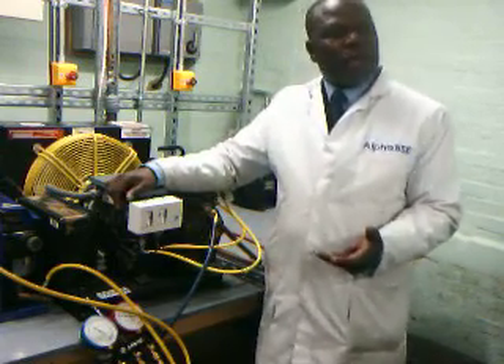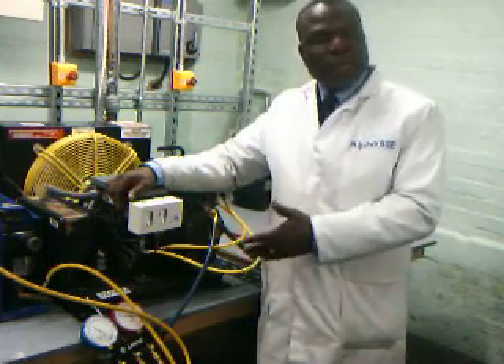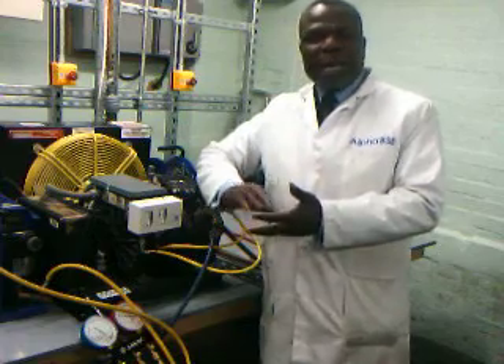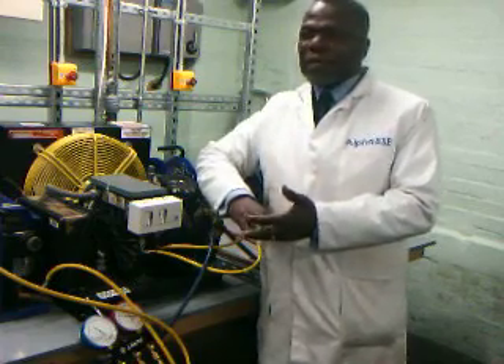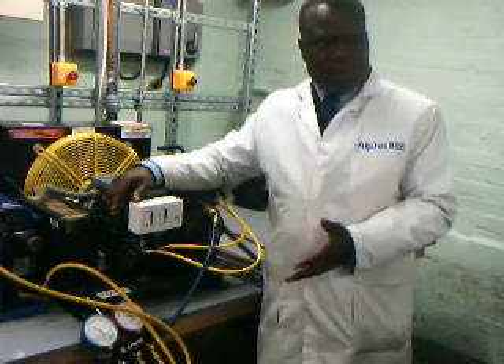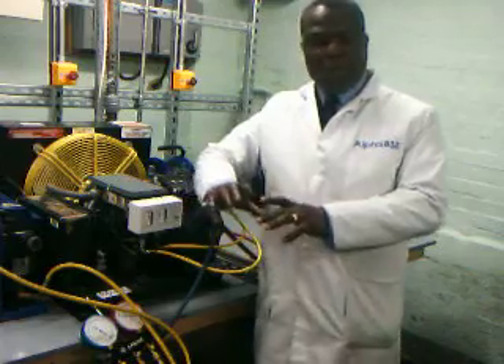It is also important to check the maximum fill of the cylinder. From that, you work out the allowable fill, which is 80% of the maximum fill. We leave 20% room in the cylinder for expansion.